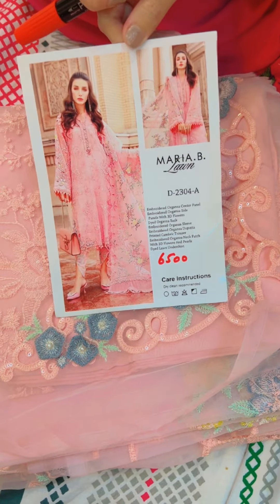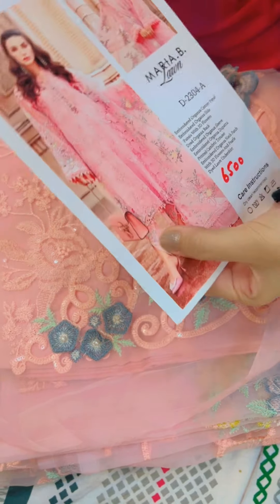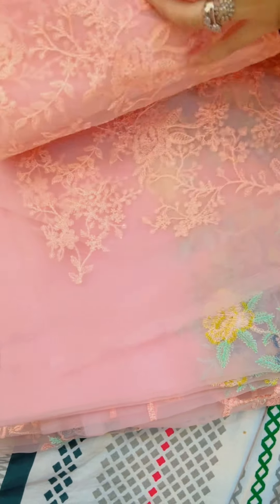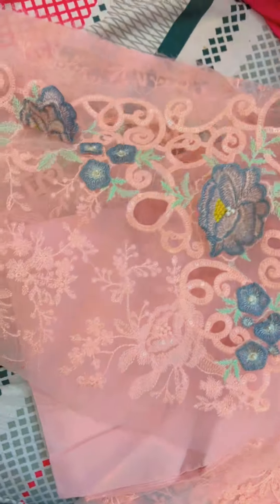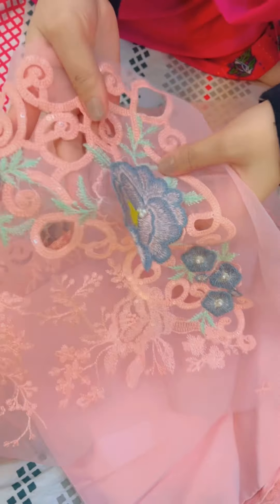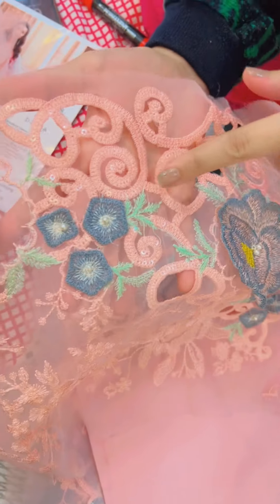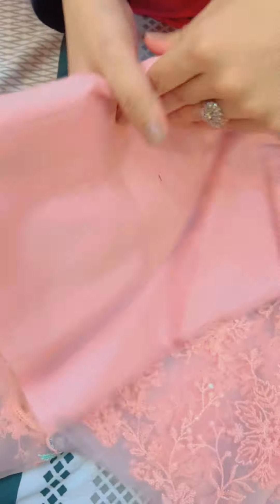Assalamualaikum warahmatullahi wabarakatuh. This is Maria. This is a hit article — organza with lawn inner and lawn printed trouser. In the video, the trouser won't be shown, but the trouser will be printed as seen in the picture. This is an applique work with flowers and pearls. The stuff is organza with sequins work and a panel.